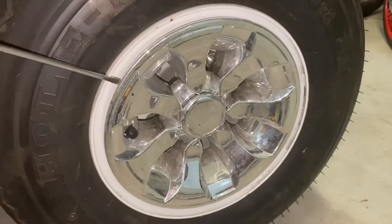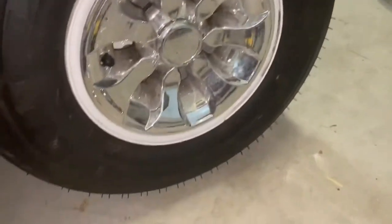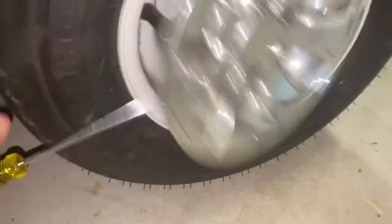This is just a plastic hubcap. I would just take a screwdriver like this and just kind of work your way around it. It's going to just kind of pop out like that.